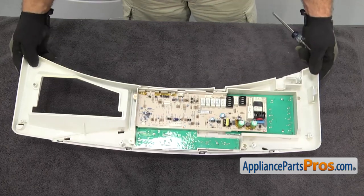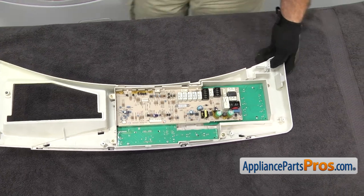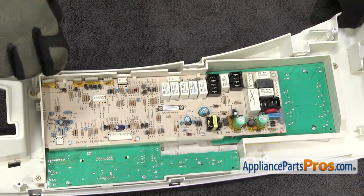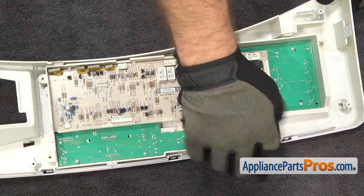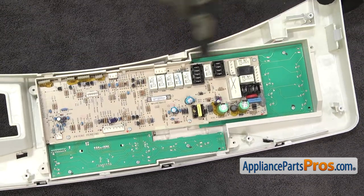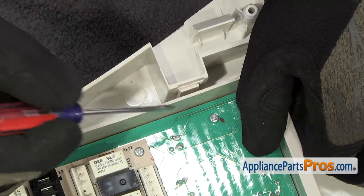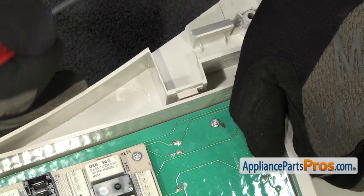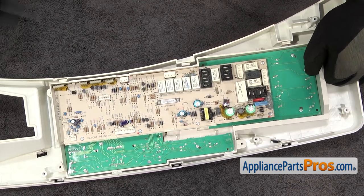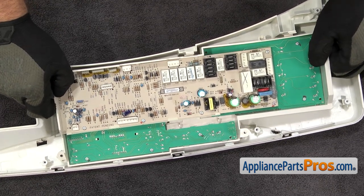We put a towel down so we don't scratch the control panel assembly. Once you have it set down, you can use the Phillips screwdriver to take out the screws that hold the control board in. Once you have the screws out, there are three locking tabs across the top of the control panel. We're going to use a small flathead screwdriver to release them. While you have each one released, pull up a little bit on the board so it doesn't snap back in. Once you have all three tabs released, you can lift the control board out of the panel.